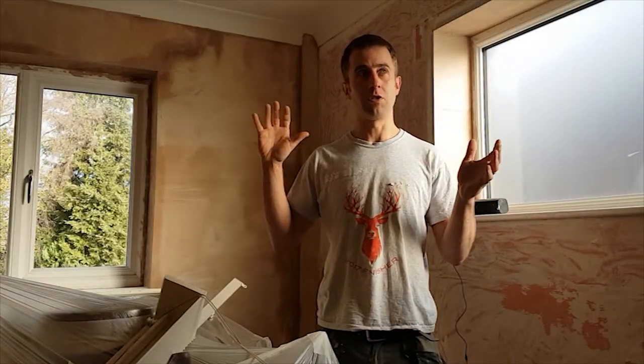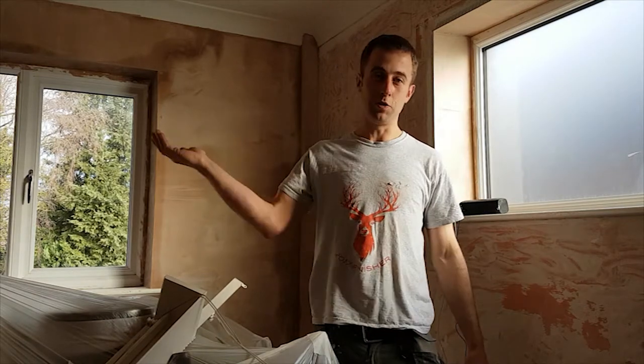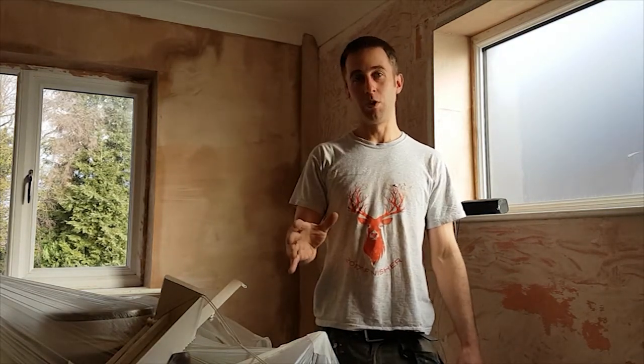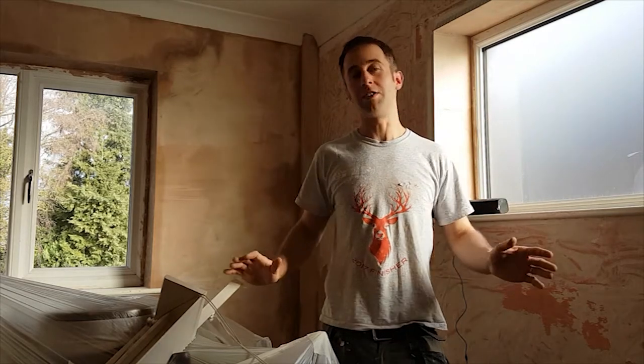There's a lot of repetition between them but I'll try not to repeat myself. One thing I should point out is that although I'm doing all these patching jobs, I am skim coating over the lot just to get a neat finish. That might not be the same in your case — you might just want to patch one hole and then skim it so that it's flush with the surrounding plaster around the edges.